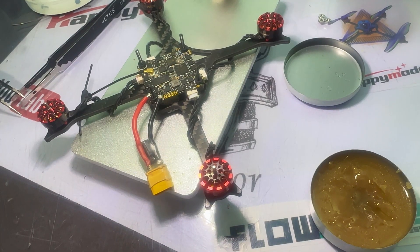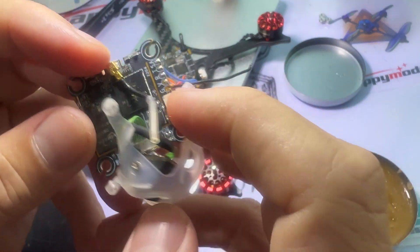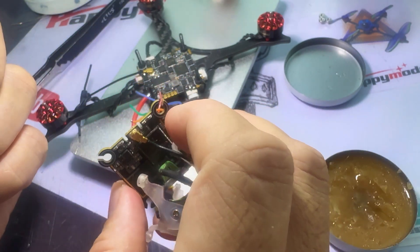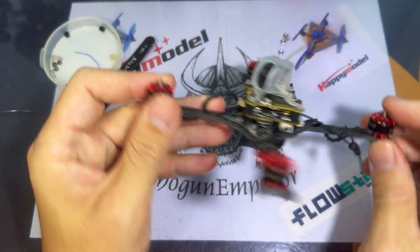I'm going to be putting HD0 on this particular build, and as mentioned earlier there isn't an additional UART, so I'm going to sacrifice the smart audio for this. Alright, the build is all done — it's time to fly!